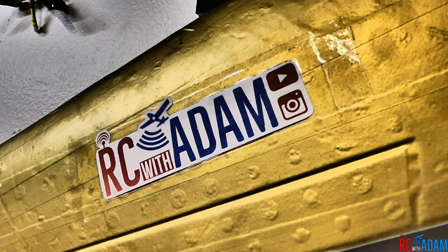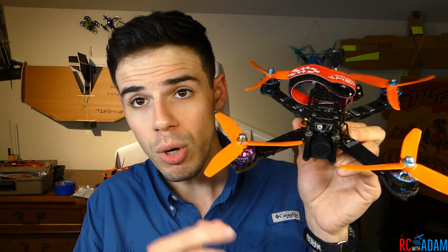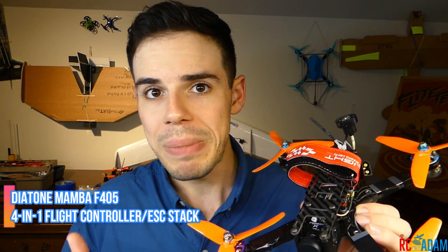It turns out it was just the motor, not the flight controller, as far as I know. Hey everybody, welcome back to RC with Adam. Today I want to let you know that I swapped the motor out and it turns out it was the motor on this quadcopter here, the Budget Basher. I have a whole build guide for this quadcopter, and I was really concerned that the death rolls I was having were caused by the flight controller or something integral to the build.